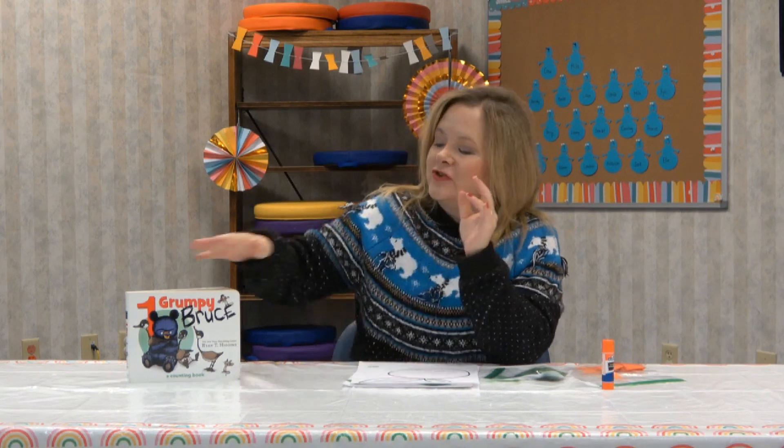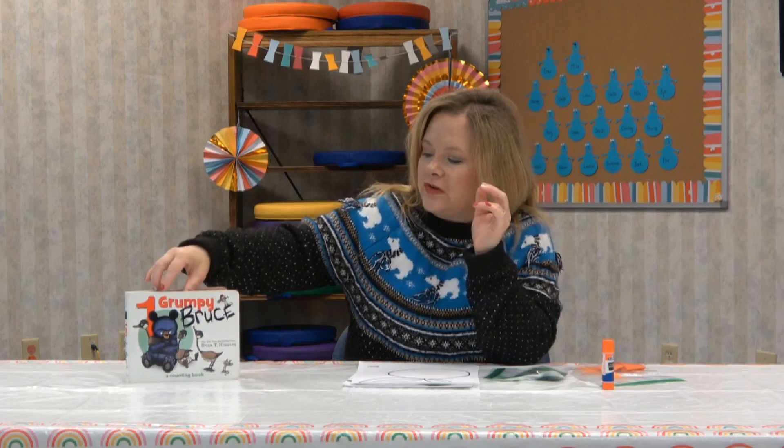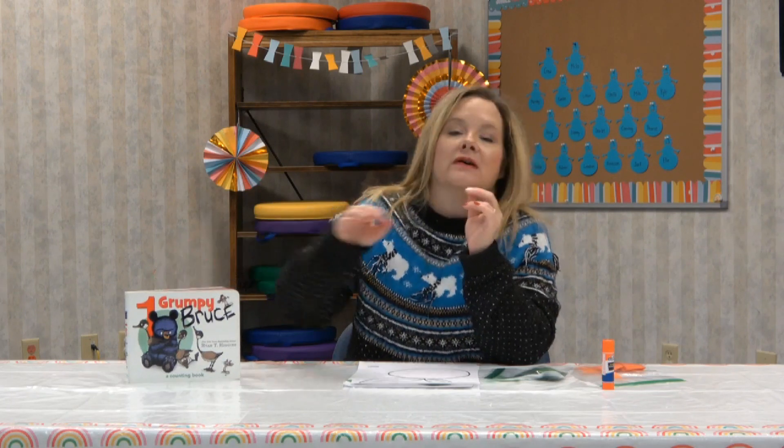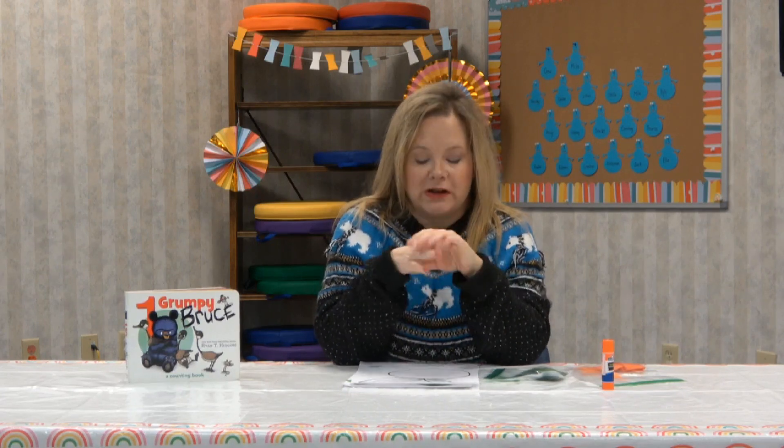Welcome back everybody. I hope you liked my story, One Grumpy Bruce. Miss Story's picking out stories that are helping us count this month. We're learning really quickly with our numbers. You guys are doing so good.